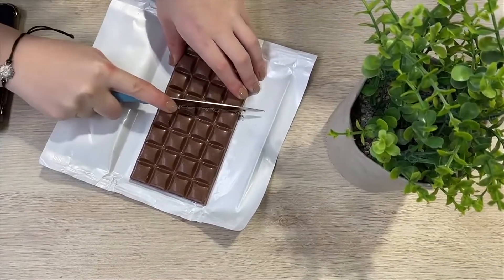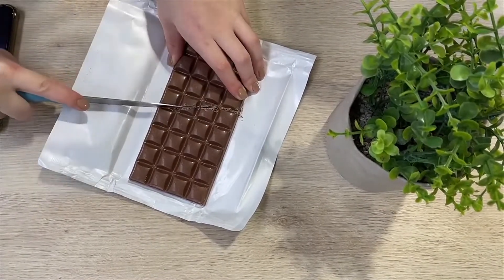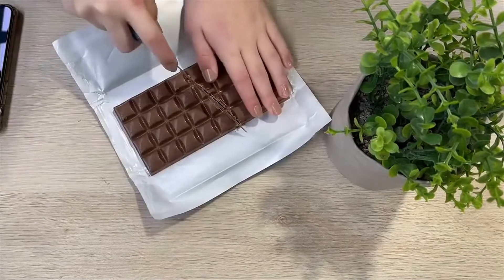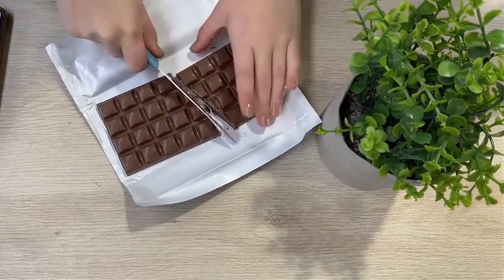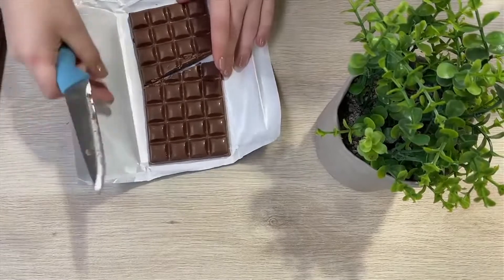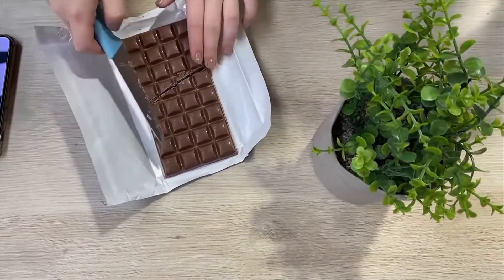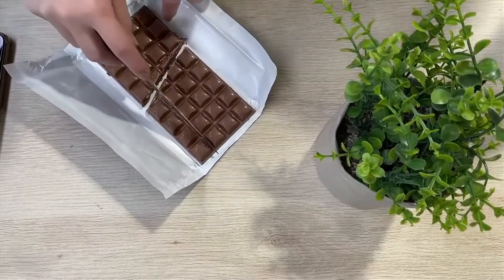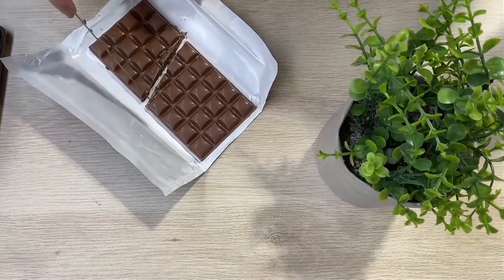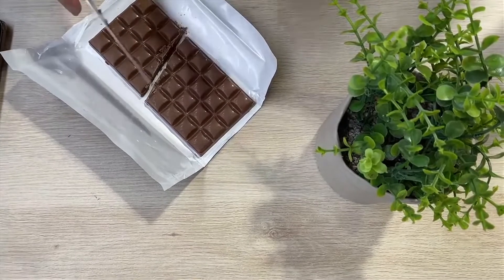So I'm cutting it almost in half on a diagonal line. This is the first step of the magic. Can you see that? My nails almost match the colour. So now it's cut on a diagonal line, almost in the middle, but not quite.